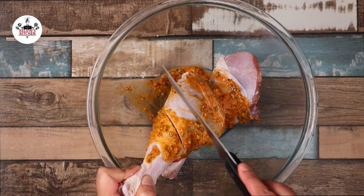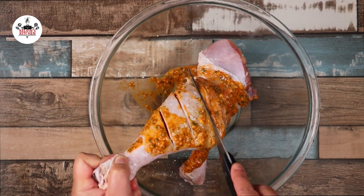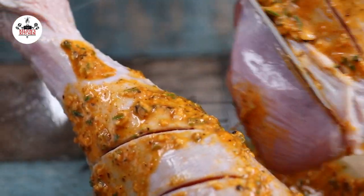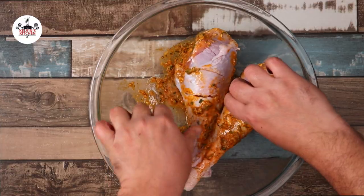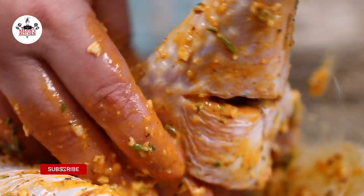Being that said, score the legs six times — three times on each side. Then go in with your fingers and make sure that the marinade is in and out of those turkey legs.